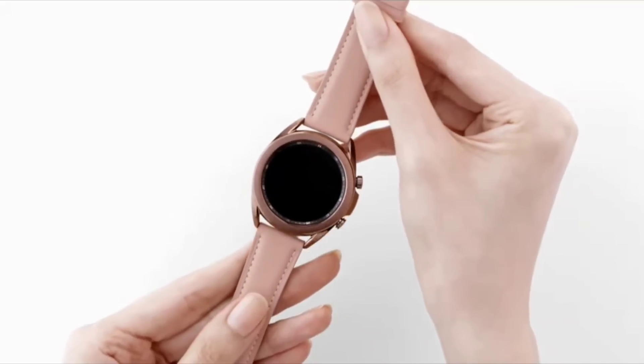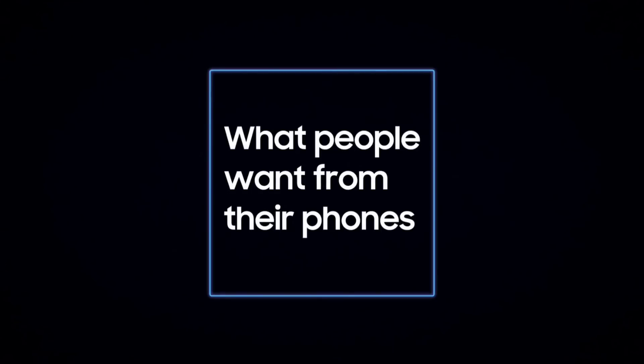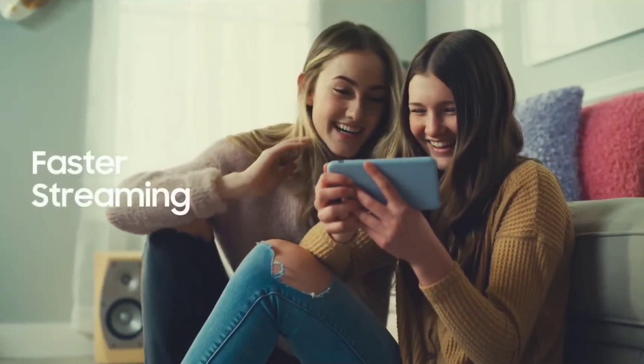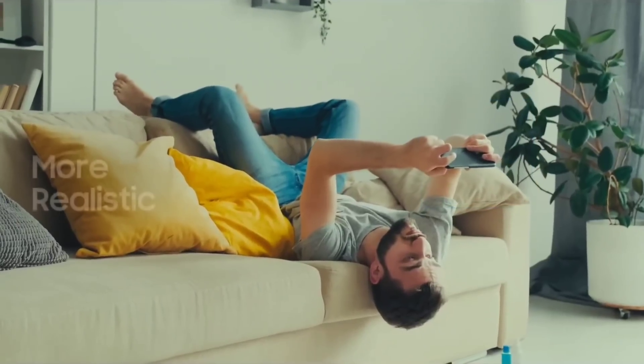Here are three things you should know. First, Android processors are not very good — by Android I mean Qualcomm, because up until 2021 Exynos wasn't really in the game. The Qualcomm Snapdragon 888, when you compare it to the Apple A14 processor from last year, isn't very good, and when you add in Apple's software optimizations it isn't even a close fight.